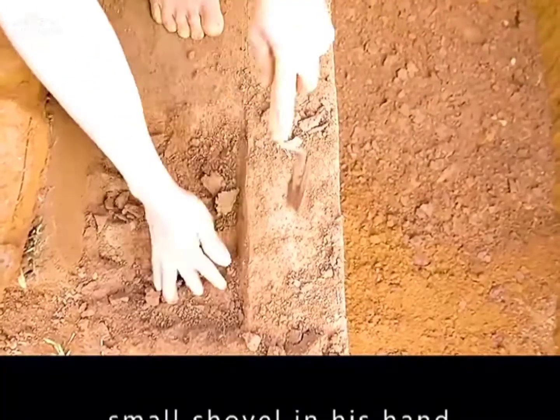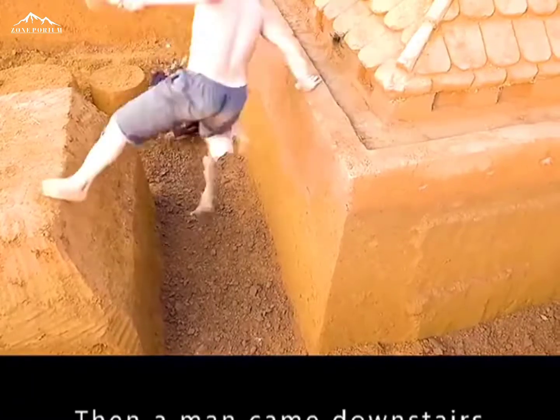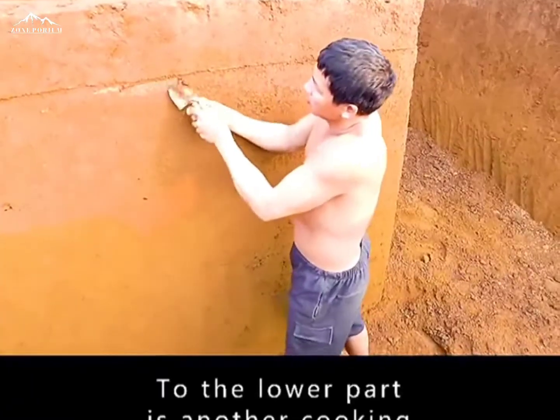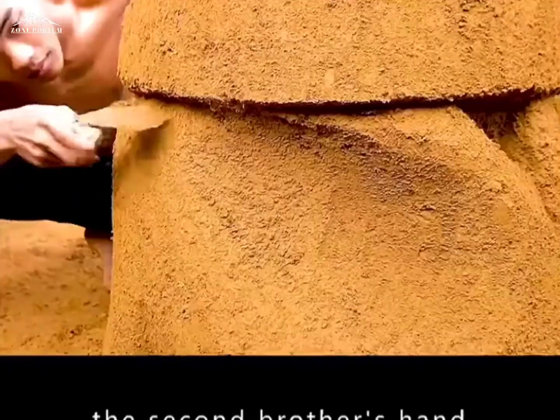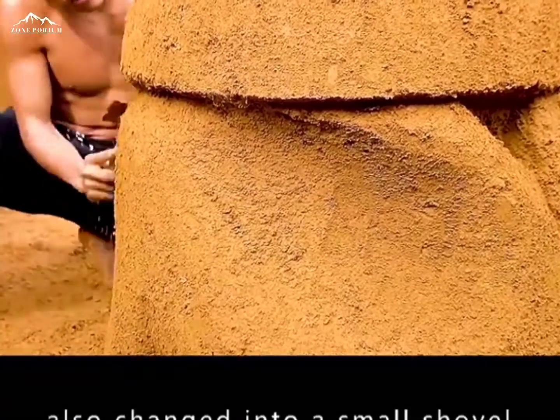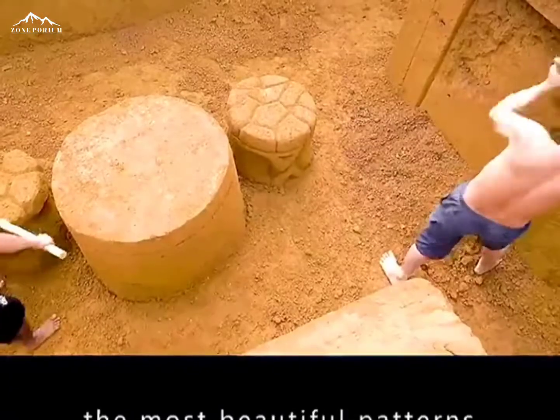Big brother, with a small shovel in hand, worked on the last details of the roof repair. Then he came downstairs to do another round of cooking on the lower part. The second brother's hand also changed to a small shovel. He needed to concentrate all his energies to paint the furniture with the most beautiful patterns.